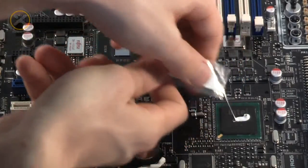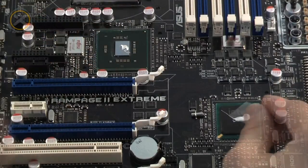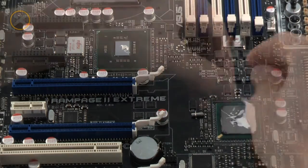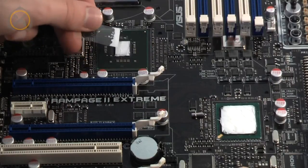Next, the thermal grease provided with the Coolance water blocks can be applied to the north and south bridge. I recommend using a small plastic spatula or a finger wrapped in plastic foil to spread out the thermal grease until it covers the chip surfaces more or less evenly.